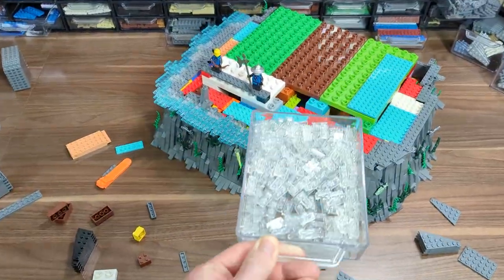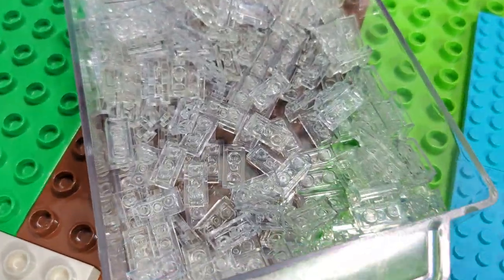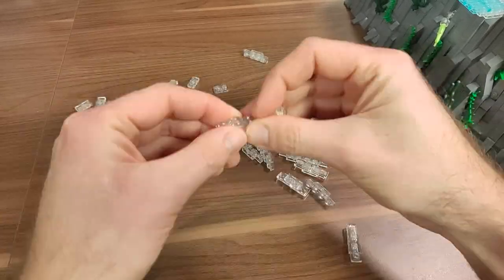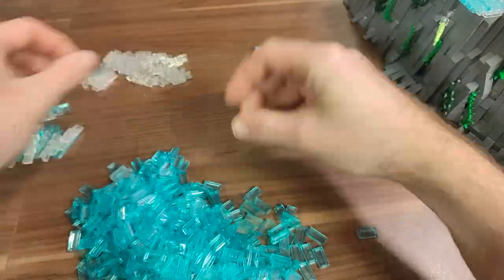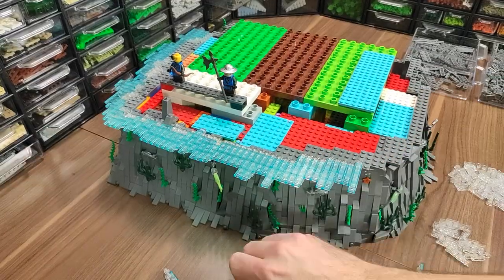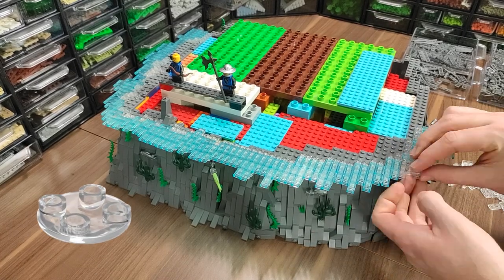With that done, I could finally work on the water surrounding the island. I started by making these simple contraptions, connecting some trans-clear plates and then covering them with trans-blue tiles. This may not be the strongest connection, but honestly it doesn't have to be on its own, because later on I'll connect the weakest places with some of these rounded inverted tiles.